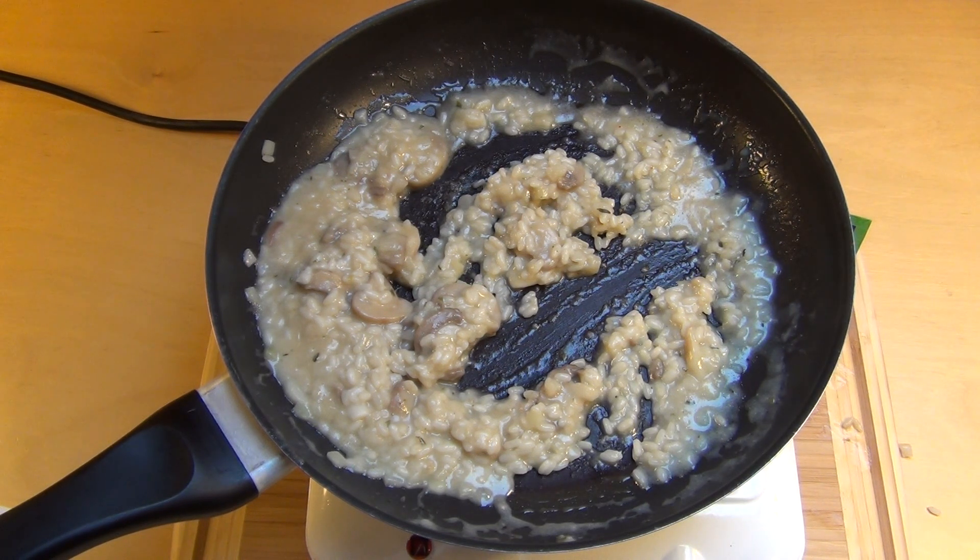Wie seht ihr das? Auf alle Fälle ein Win. Schönes Tiefkühlprodukt aus den Niedeln. Danke, dass ihr zugesehen habt.